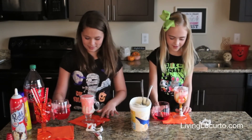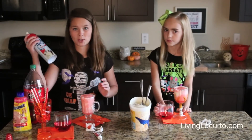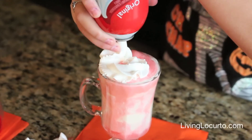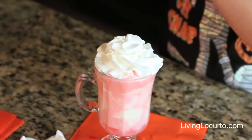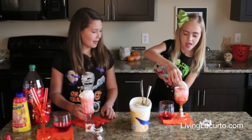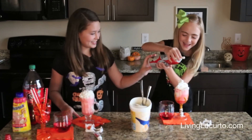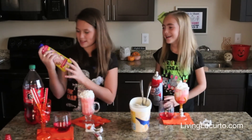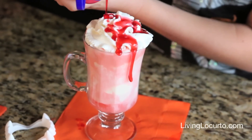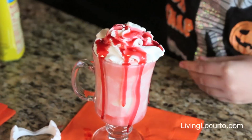It's all bubbly! I think we should put some whipped cream on top to make it fun. So we're going to put some whipped cream on top. I'm going to put some strawberry syrup on mine to make it look like blood, and I'm going to add some red gel.